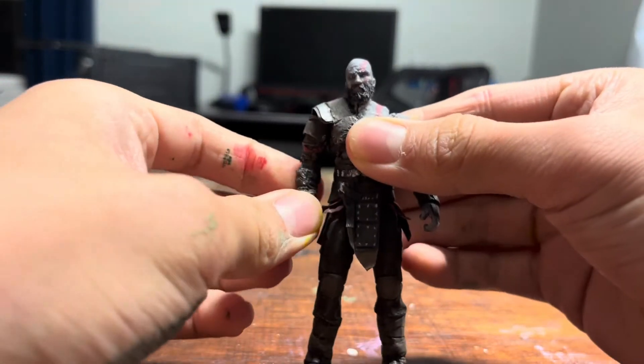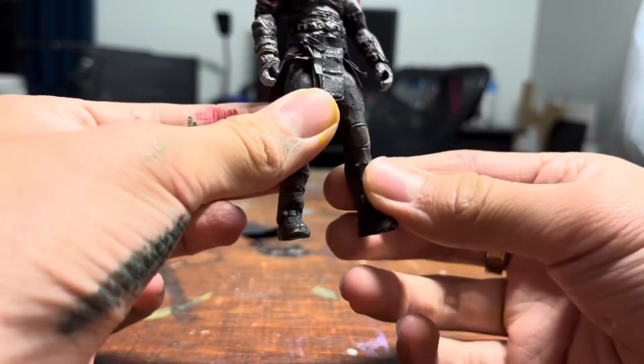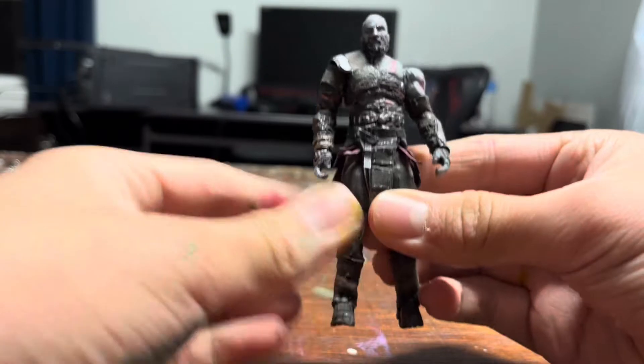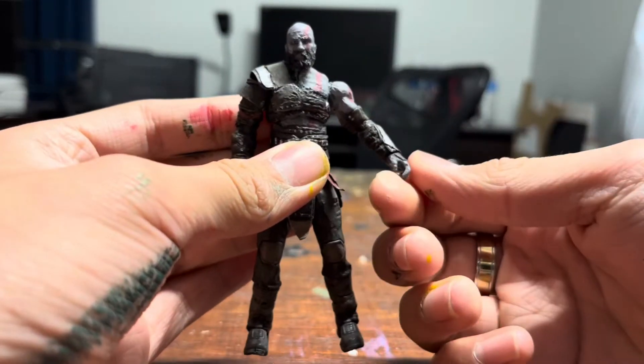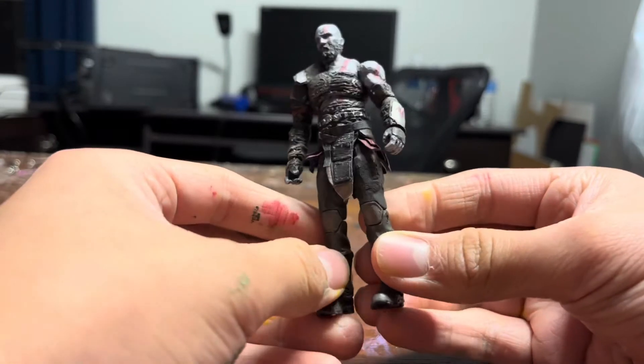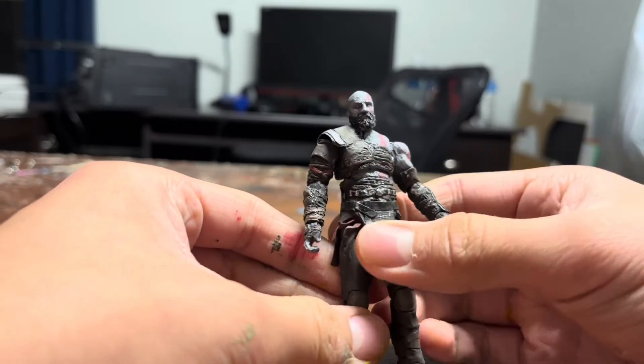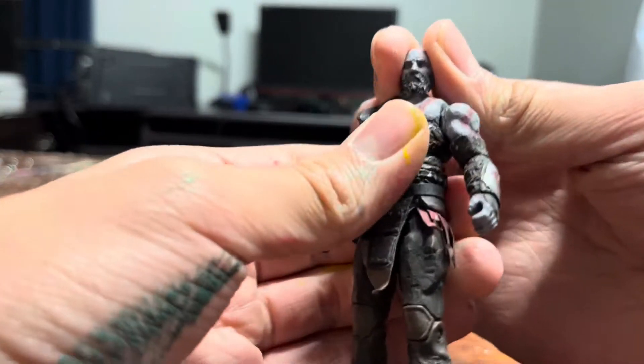For the process, all I did — I cut off his hands and his feet. I gave him new ankles so he had better articulation and pivots. I gave him new hands so he had better articulation and pivot. Shaved everything down — except for the legs mostly, mostly just the upper body. And then I sculpted over it, gave him his armor, musculature, his beard, his face.